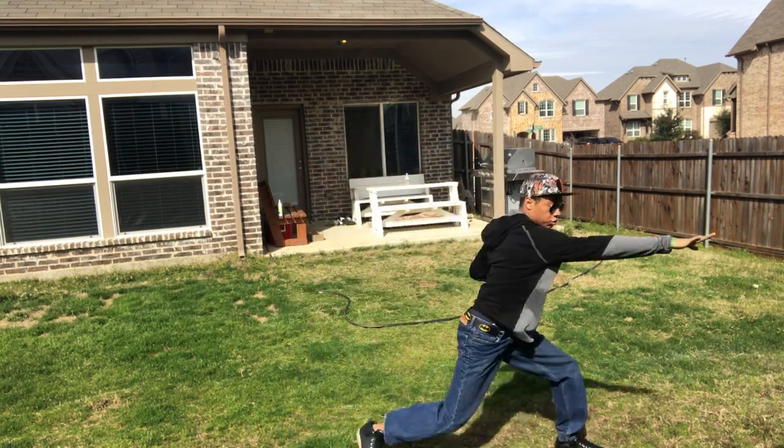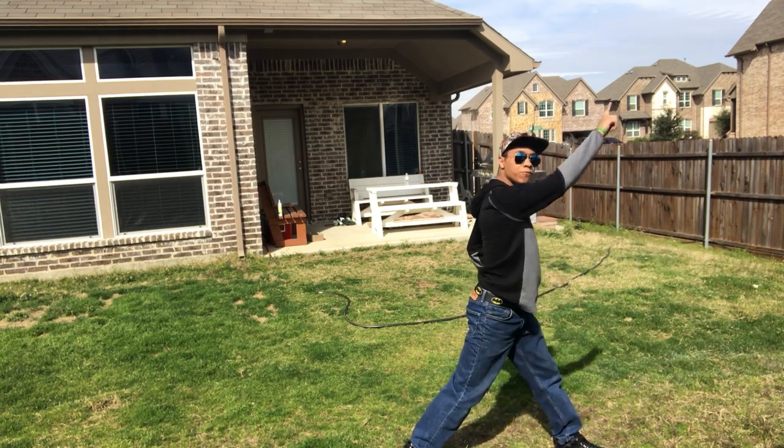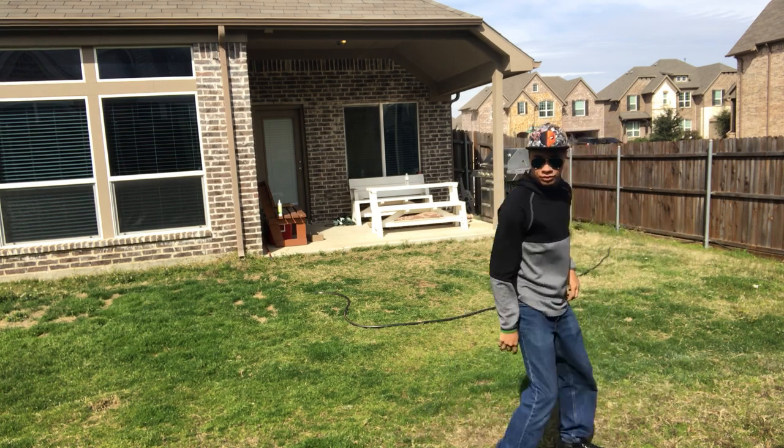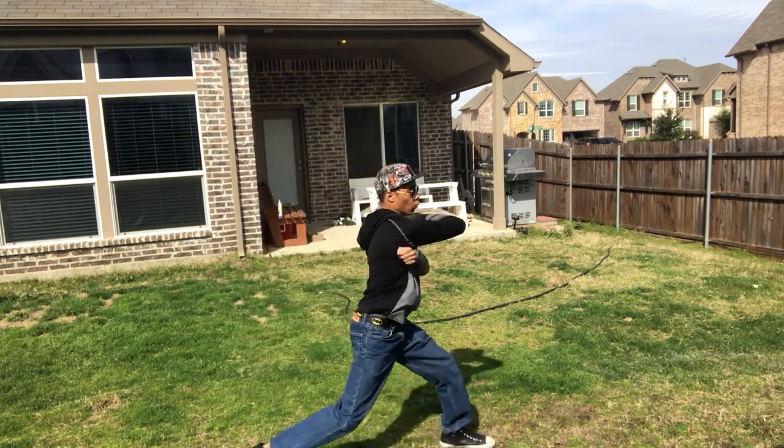One, two, three. From here, you're going to take your right leg and raise it up for an inside-outside kick to the head — just like that — the same way she finishes the combo in the game.